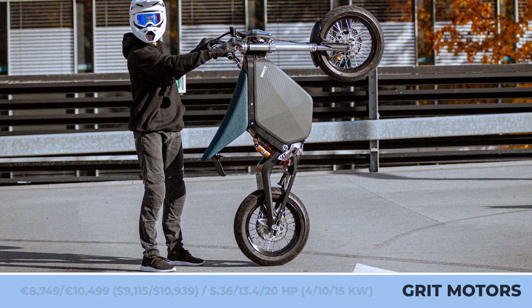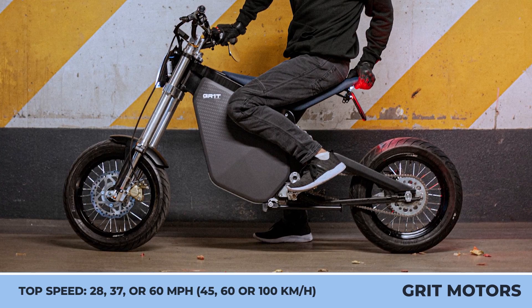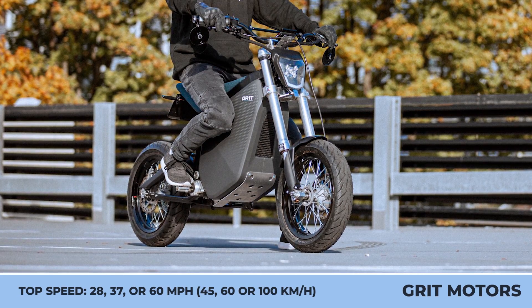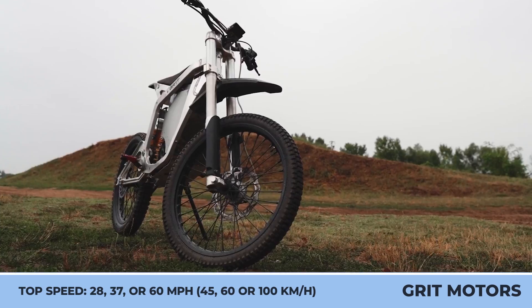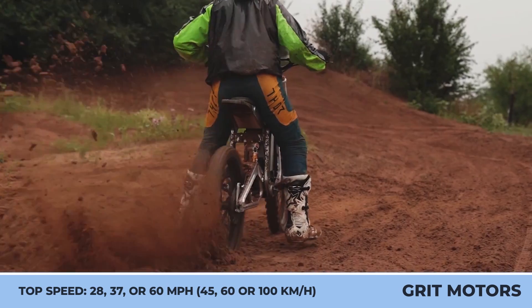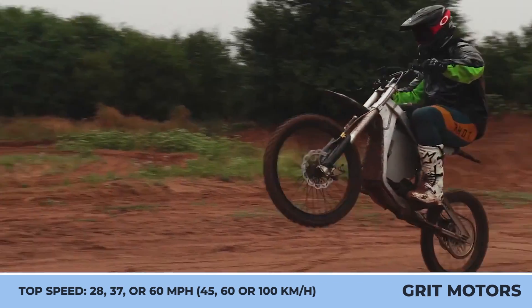Suitable for beginner riders, the 4-kilowatt powertrain offers 28-mph speed capabilities, while the top-of-the-line A2-compliant model delivers 15 kilowatts, 184 pound-feet of torque, and a 60-mph top speed. The list of standard components includes an adjustable front and rear suspension, front and rear disc brakes, and 14-inch Supermoto wheels.